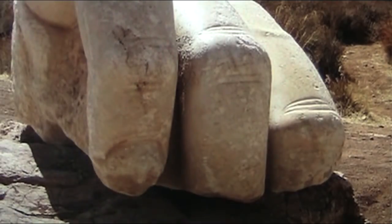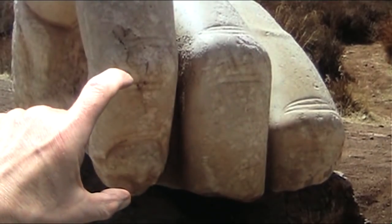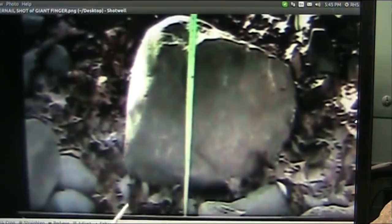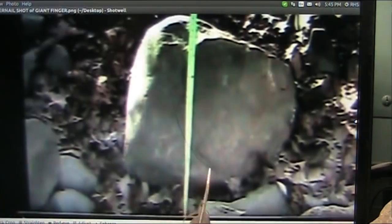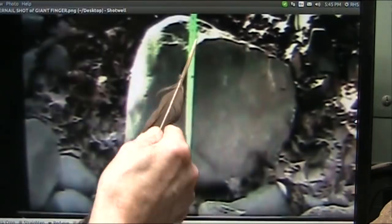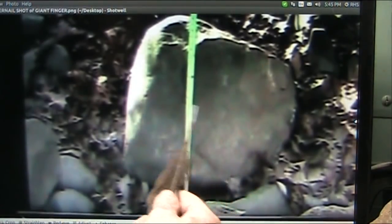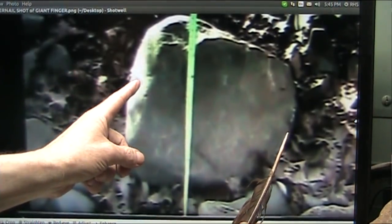Now you see these two little holes here. I have a giant fingertip, 36 inches long, this long, and it has a fingernail, it has fingerprints, and it has these two little spots — exactly like this. You see those two spots? Same exact thing. This is the fingertip, that's the fingernail, and the fingerprints are still in here.